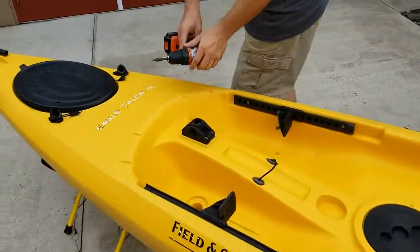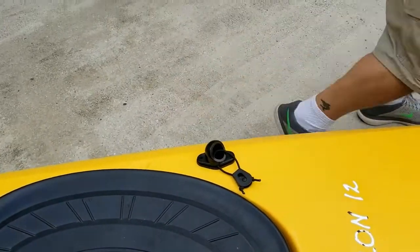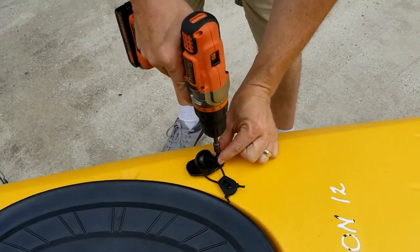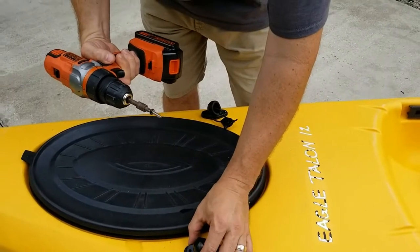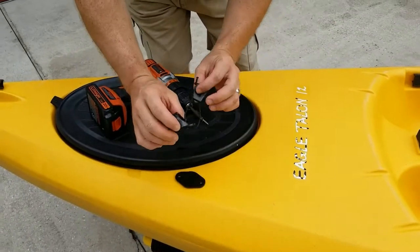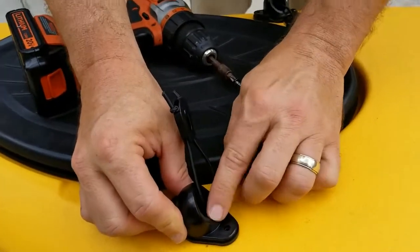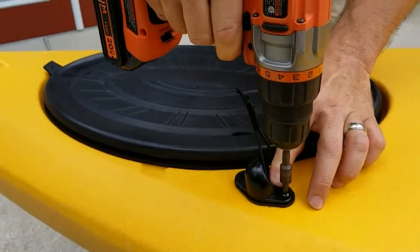Now I'll go to my forward hubs. I know that I want them just forward of the hatch because that was right about my eight-foot mark. I'll grab two screws and put one screw in each hub. When putting on your forward hubs, make sure the shock cord is through the weep hole. And again, it doesn't have to be tight at all.